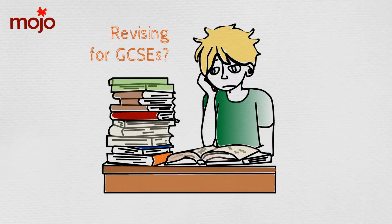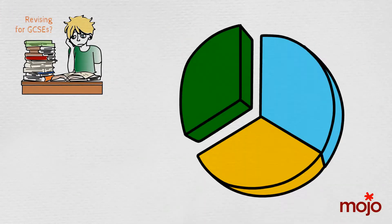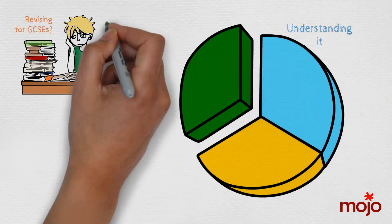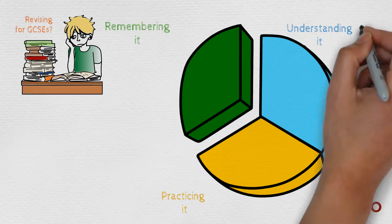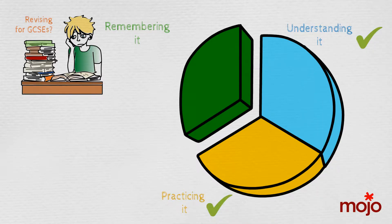Revising for GCSEs? If you think about it, revision is actually made up of understanding it, remembering it, and practicing answering exam questions about it. For understanding and practicing, we can all think of loads of resources, and books, and websites, and teachers, and question banks we could use.